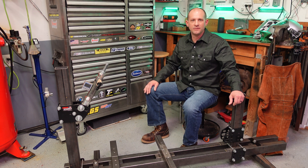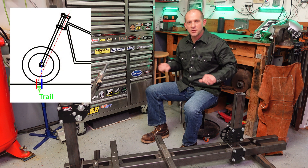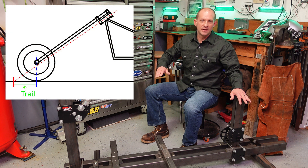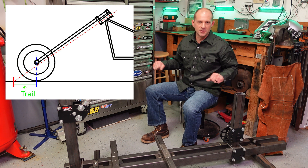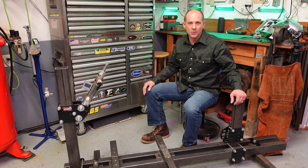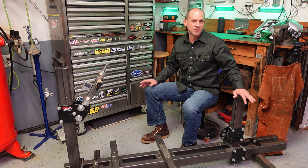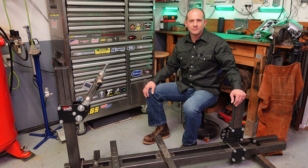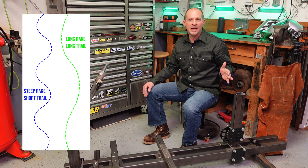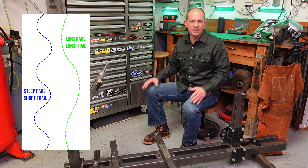Let's talk about how rake and trail affect bike handling. With steeper rake and lower trail, the bike will turn better and faster but be less stable at high speeds. With longer rake and longer trail, the bike will be harder to turn but more stable at high speeds. You can reach a situation in extended chopper builds where the trail is so long that the bike just wants to fall over at slow speeds. Here you can see a hypothetical turn line comparing a bike with steep rake and short trail versus one with longer rake and wider trail.